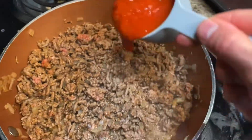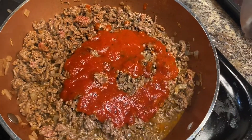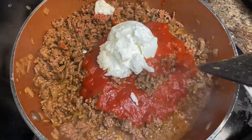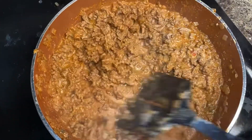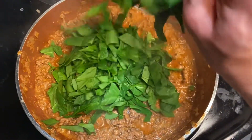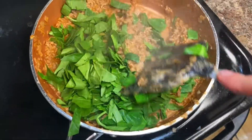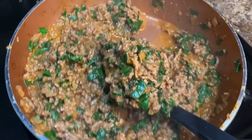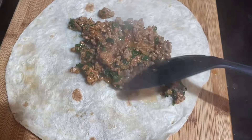Once everything's mixed together, add in that tomato sauce, then also add in the Greek yogurt and mix everything together. Once it's all mixed, add three cups of chopped spinach and slowly fold it in so you don't spill everything. Wait until it's wilted, then take it off the heat and scoop — about a scoop and a half — onto a tortilla. It should be separated into about three different servings.